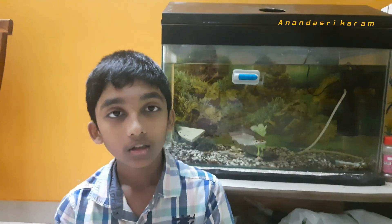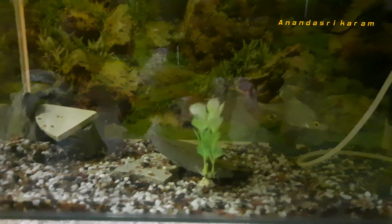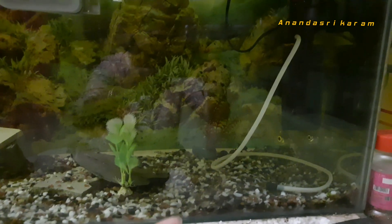I'm going to do aquariums. This aquarium is 4 years old. I have two tinfoil barbs, a rainbow shark, some fish breeds, a habitat, and fish balls.